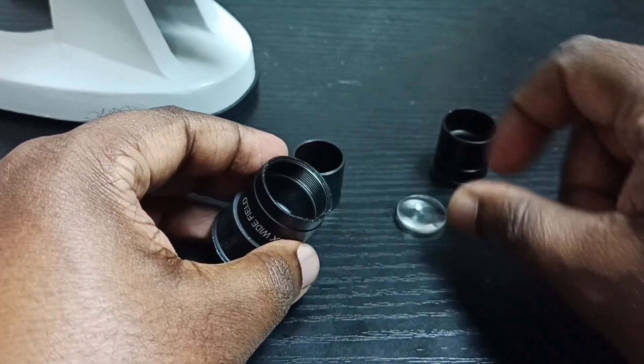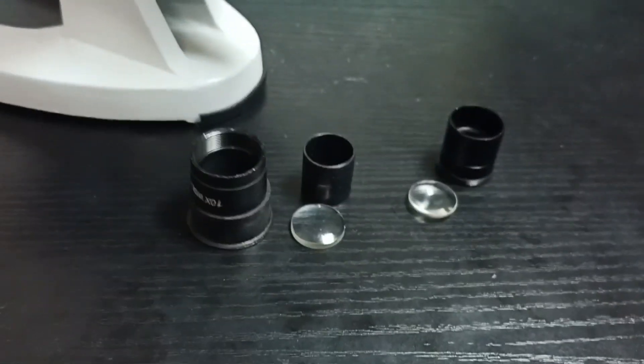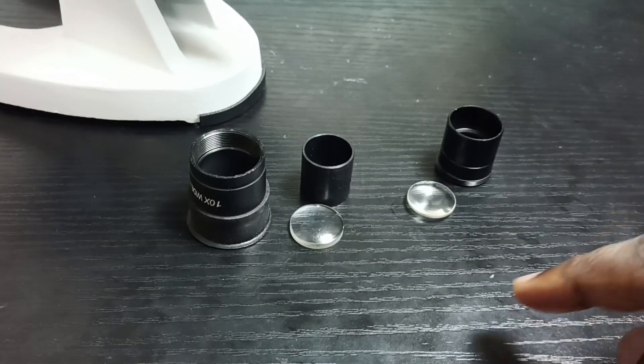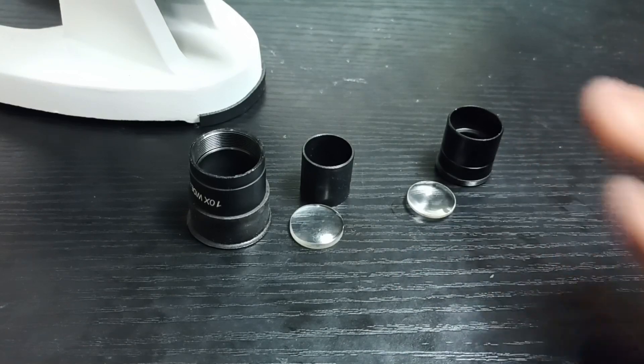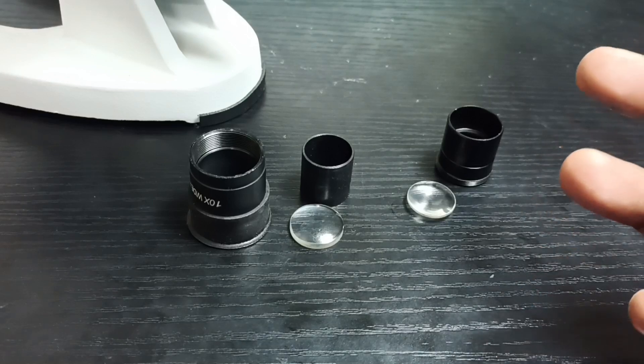There is one more lens — it has two lenses, see. We can clean these lenses using some cloth. We can also use some kind of cleaning liquid. After cleaning, I will show you how to put all these parts back.